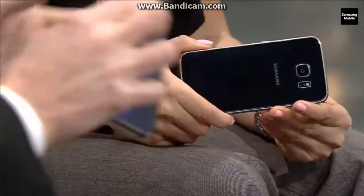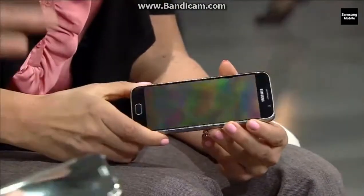I think we have to start with the design. These are truly beautiful devices. We've all got different variants here. So we've got the S6, you've got an edge, I've got an edge with the cover. We've got other covers we can play with in a minute. But first of all, what do you guys think about the design?